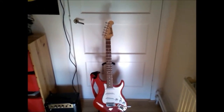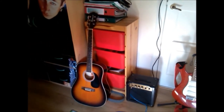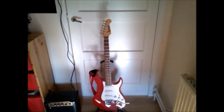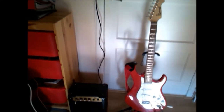Ridgewood is a very good and cheap brand — it's excellent for beginners. My acoustic guitar is also from Ridgewood. The acoustic guitar cost me about 100 euros and the electric guitar cost me about 150 euros.